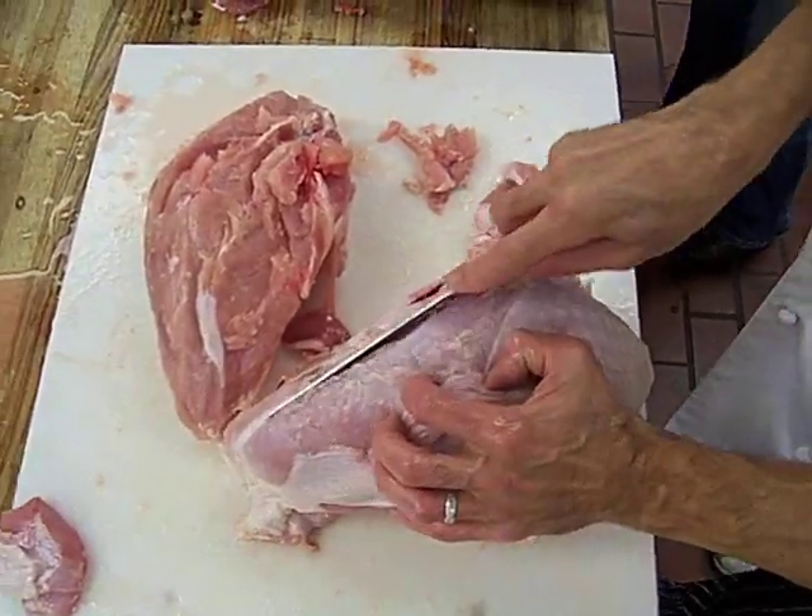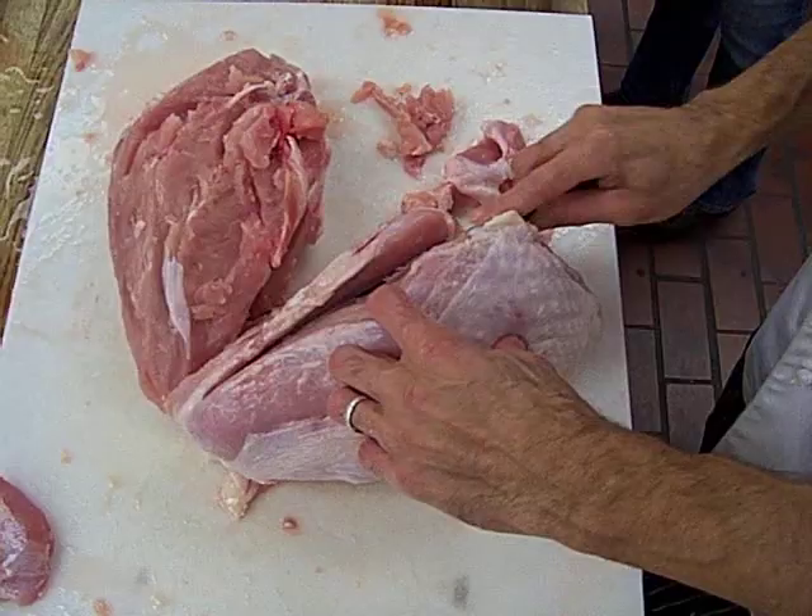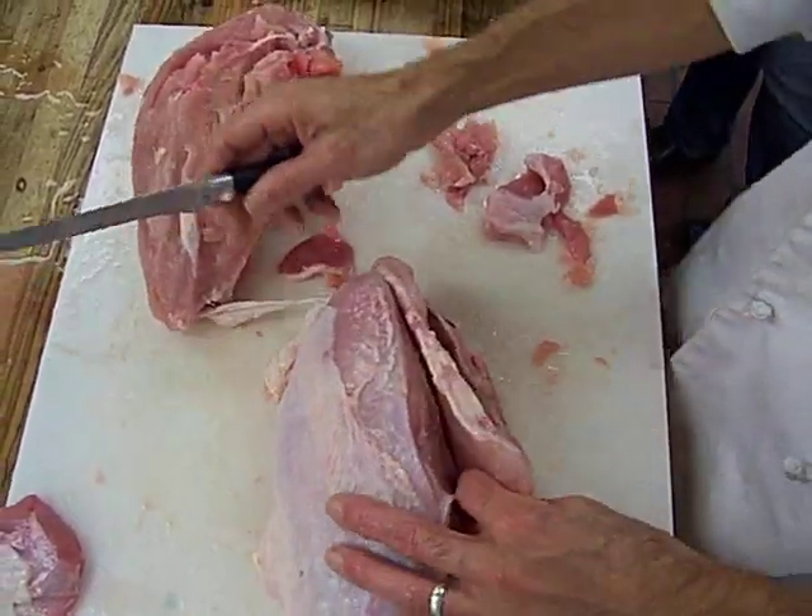I'm talking to somebody else right now who's taking notes, which I think is pretty cool. I feel pretty cool about this!